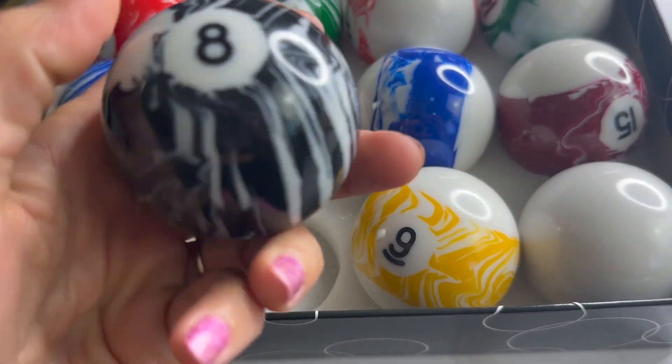They're also regulation size. They're super high quality so when they're being hit together, as they will be, they're not going to chip or anything like that. So they're going to last you a really long time.